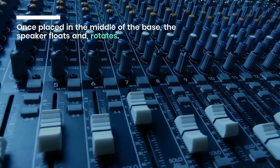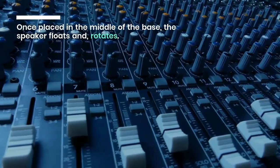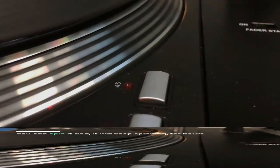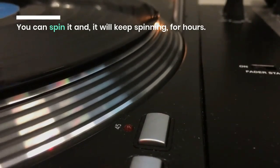What's inside a levitating speaker? Once placed in the middle of the base, the speaker floats and rotates. You can spin it, and it will keep spinning for hours.